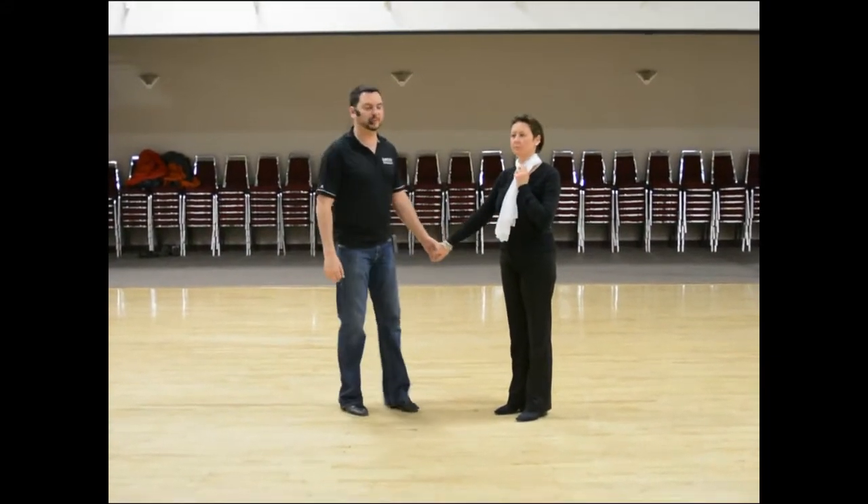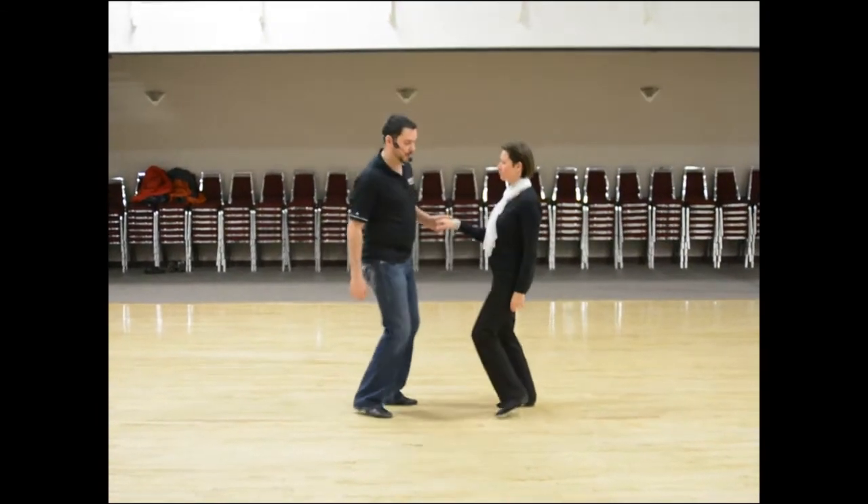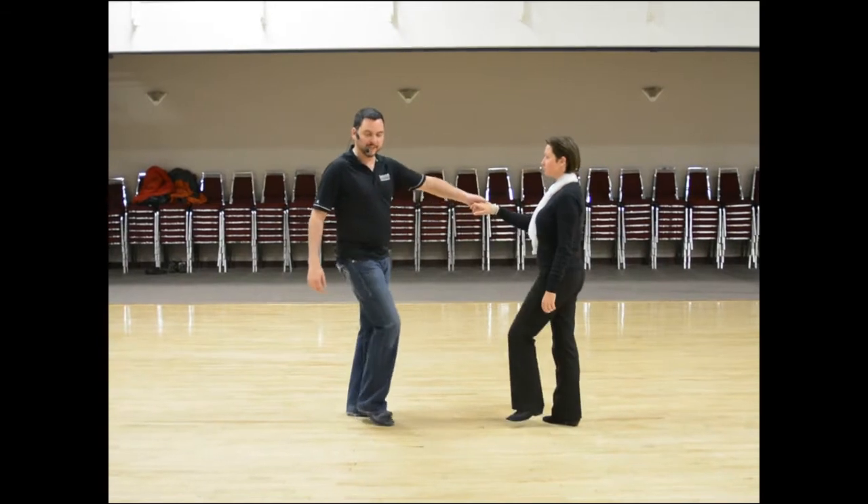Week number three, East Coast Swing. Start with your basic step, going one and two, three and four, five, six.